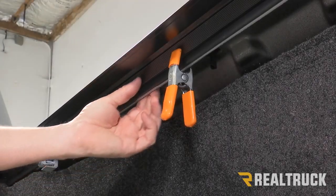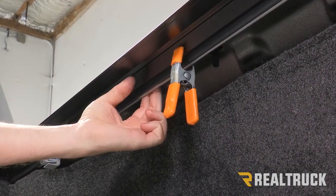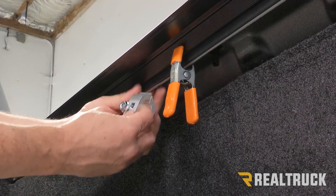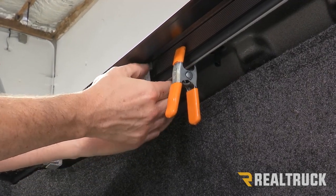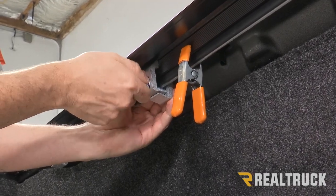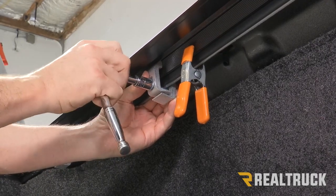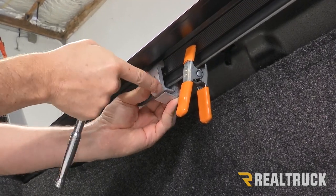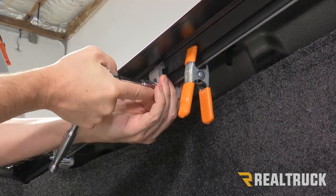Now move back to the second clamp location. There's a little divot behind the bed cap on the Chevy, and that's the spot to target. Spread the clamp apart and get up in there just like the last clamp. Hold it in place while you take it finger tight, then use the half-inch to get it snug, holding it in place while tightening so it doesn't shift.